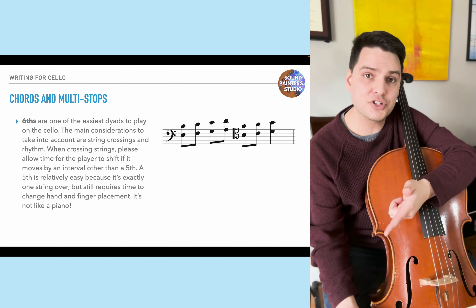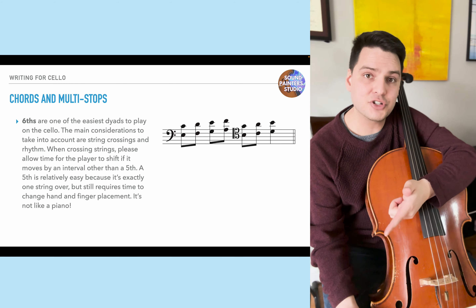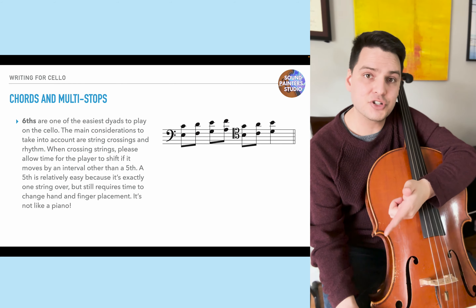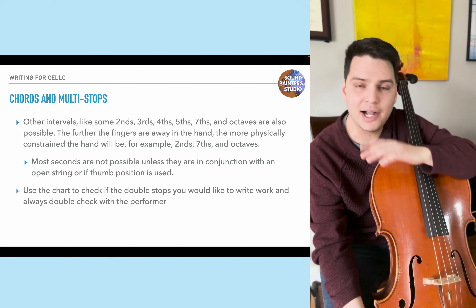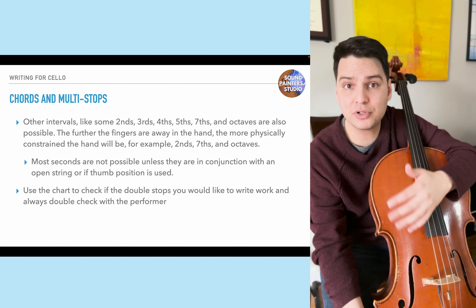Octaves are one of the hardest intervals to play unless using an open string, because the relative distance of the fingers changes depending on position and requires dedicated practice. Always double check with your performer — everyone has different capabilities. Some cellists have put in etude work on octaves and will be comfortable; others, like myself, would find them quite challenging. Any double stop has rhythmic limits — probably eighth notes around 120 bpm at the fastest. Thirds, fourths, sevenths, and octaves are less agile than other intervals, so be cautious when writing double stops.